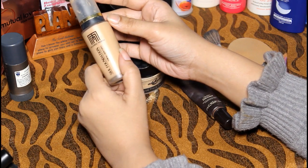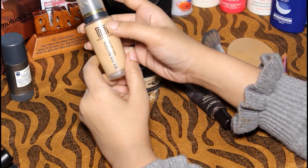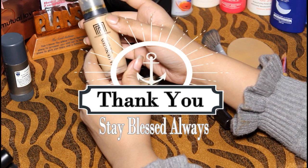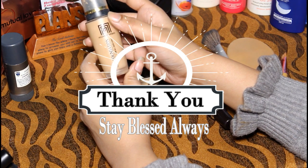My honest review was about this product. If you want me to review other products, please kindly comment. If you like my video, kindly share it, like it, and subscribe to my channel. Thank you so much for watching.